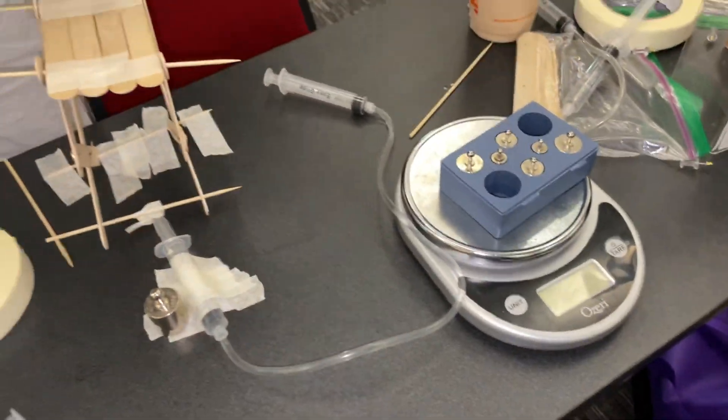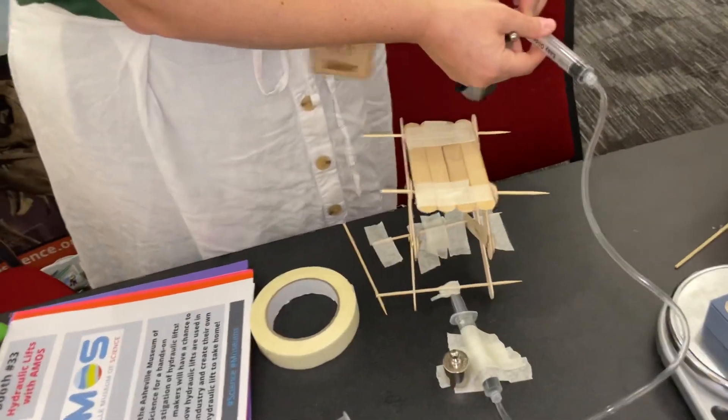And you've got weights — what are these weights? Our goal would be to test how much our hydraulic lift could lift. And this is the littler one.